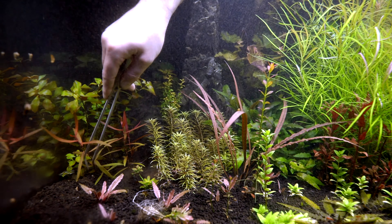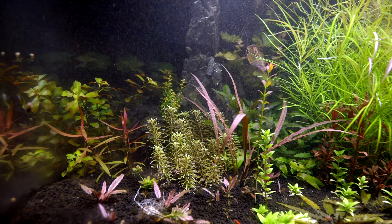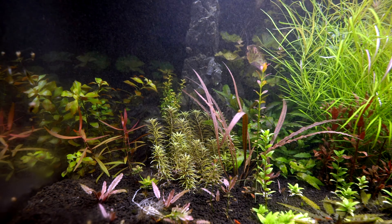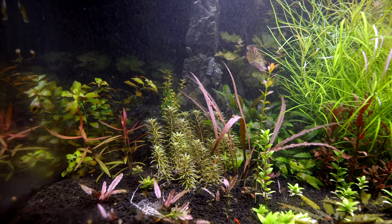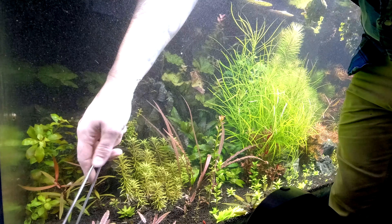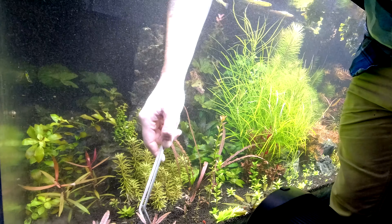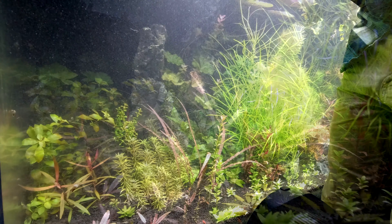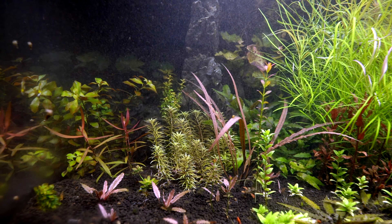We've got some more on the other side of this tank doing equally as well. I think that will fill in nice because the Ludwigia is going to get taller and the Persicaria is going to get taller. Then I can continue to worry about this Ludwigia sphaerocarpa down here in the front. We want to plant this so that we can see it pretty good. Now this has a little bit of a clump of hair algae there - let's go ahead and get rid of that. I don't want to encourage weird little bits of algae.